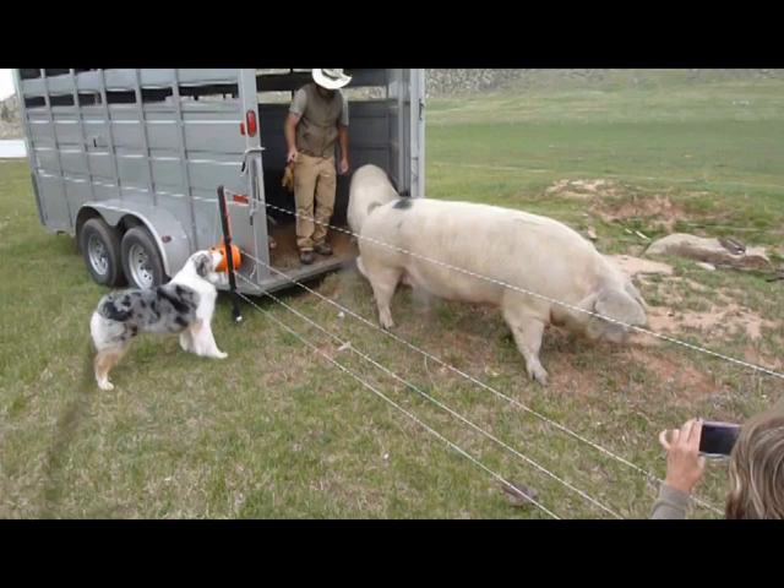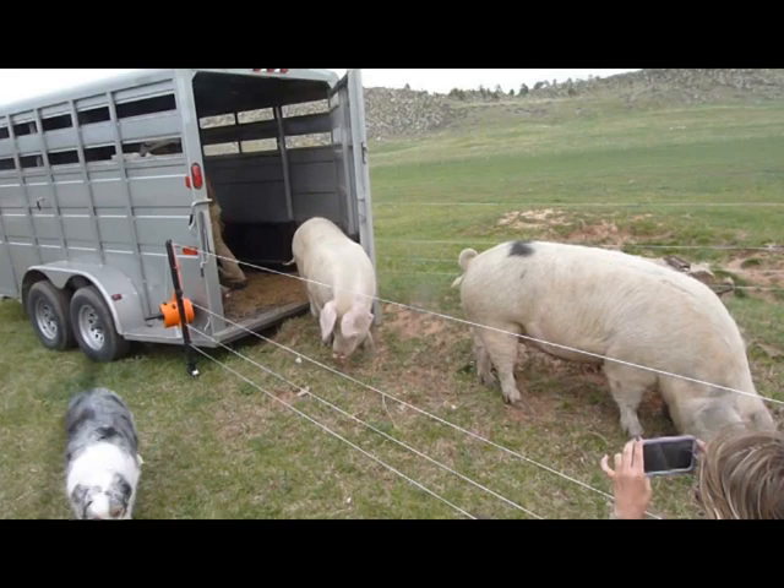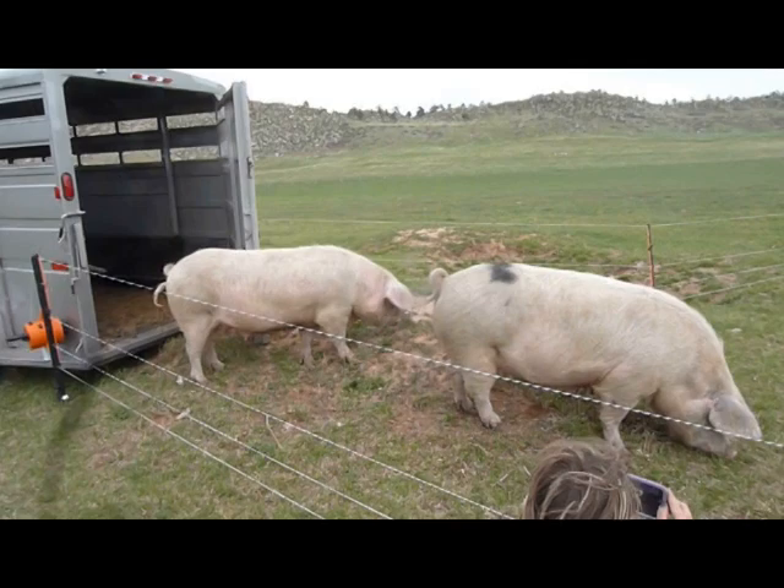Hello, this is David Jessup with Sylvandale Ranch in Colorado. We raise 100% grass-fed beef and we have a problem with some of our pastures. This fescue here is sod-bound, the forage is poor, and the yield low. It needs to be rejuvenated.